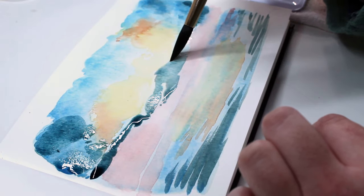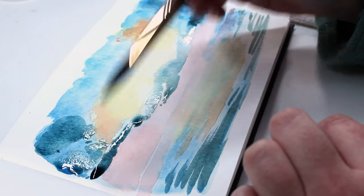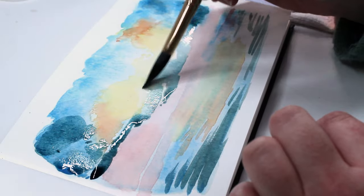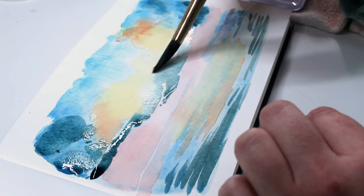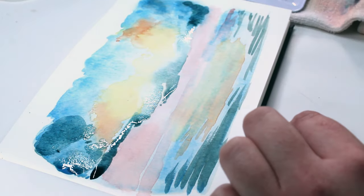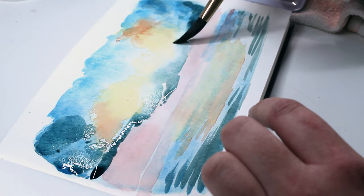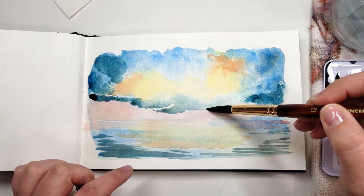Now I'm going to start lifting. What I want to do is just very gently get just the edge and soften it — you see how it takes that hard edge off that waterline and makes it look more like a fluffy cloud. This takes some time and patience. You don't have to do all of it, but I just love the very meditative and relaxing quality that lifting watercolor brings.